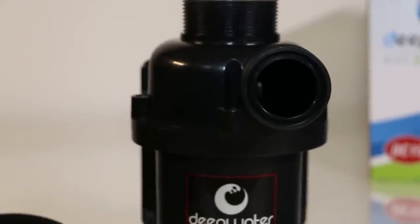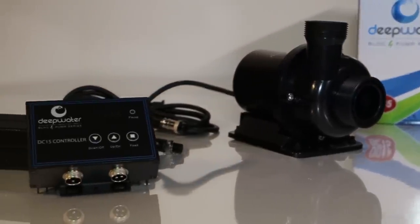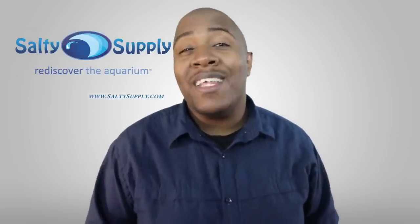Now this is big. It's the first 24 volt DC pump to run sine wave technology, which increases the overall life of the pump and makes it run super silent. You can learn more about these products and pick them up via the links in the description below